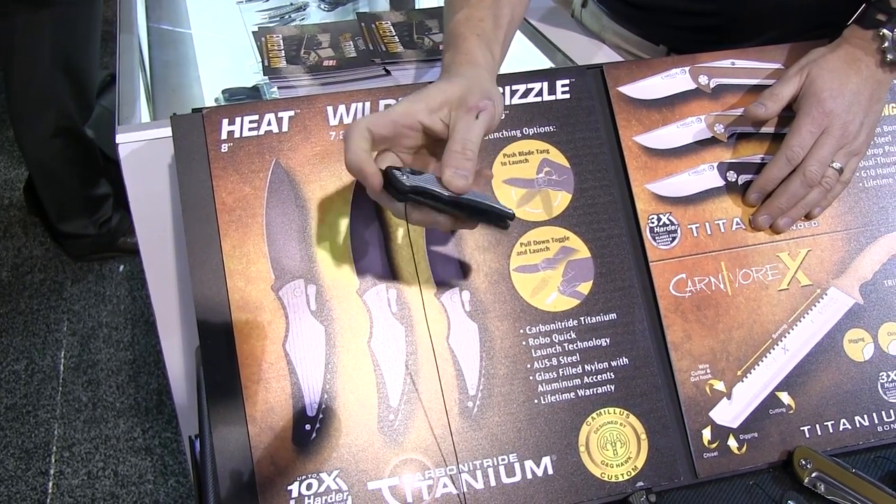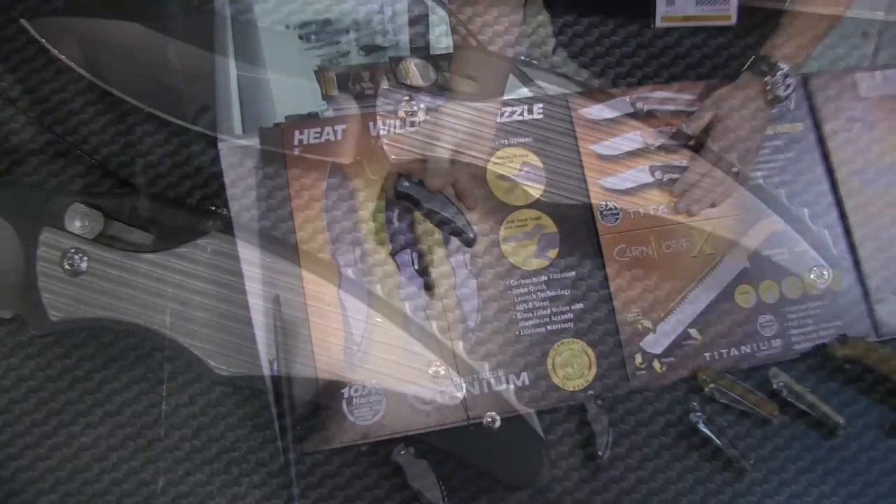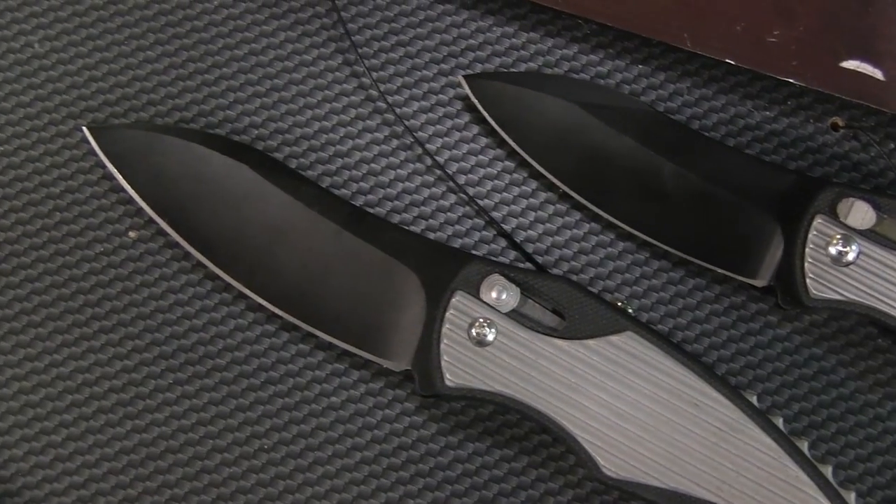They fire very easily and they close really easily — the Heat, Sizzle, and Wildfire from Camillus. Thanks very much for taking a look at some of our new products. We're really excited about this new line and we're hoping to continue delivering excitement to the knife community and knife enthusiasts. Signing off from SHOT Show — Camillus Knives at CamillusKnives.com.